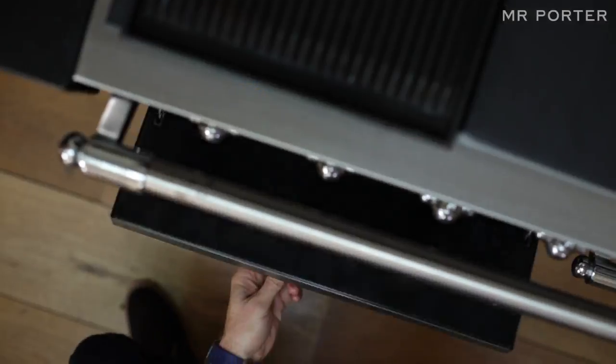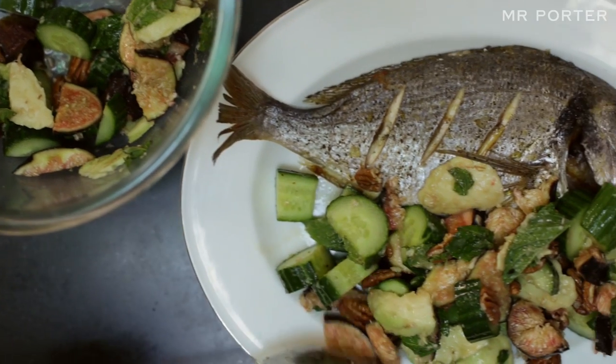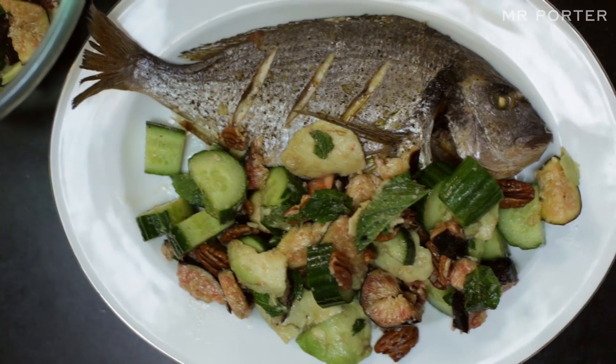By that time the fish should be just about ready, so I'll take the fish out of the oven, serve it up on a plate, put the salad on the side, and it's an amazing nutrient-dense meal that will get you looking and feeling amazing, and it's also pretty impressive as well.